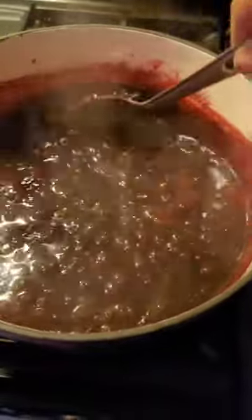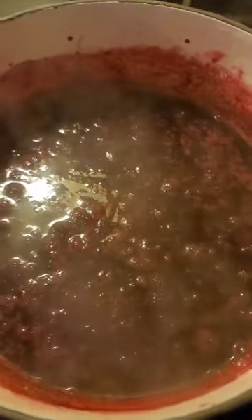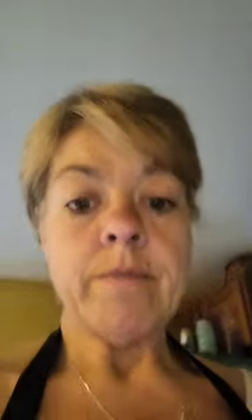Okay guys, our raspberries covered in water have now cooked down — it's been about 15 minutes. They've somewhat disintegrated and we basically just have raspberry juice. We're going to let that cool a little bit and then we're going to put it through the strainer.